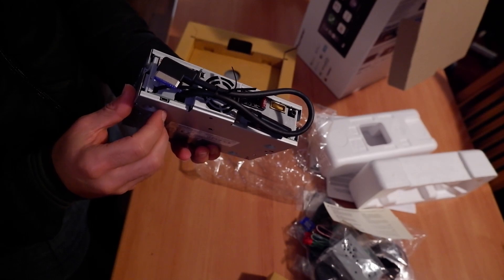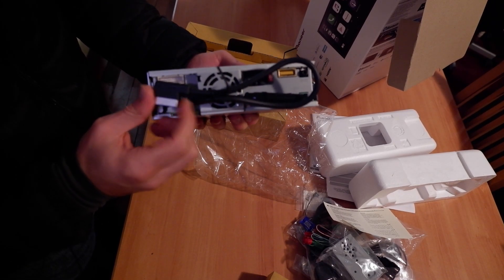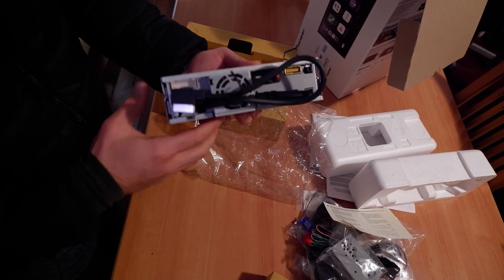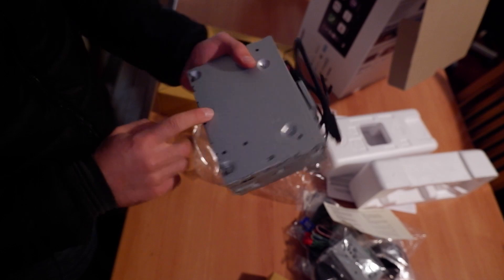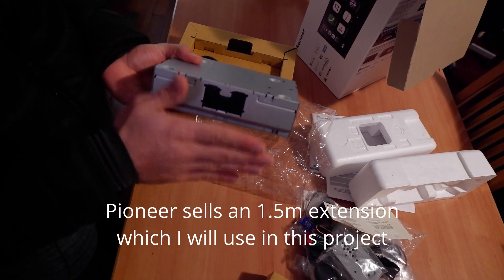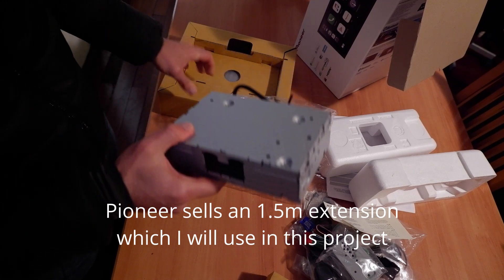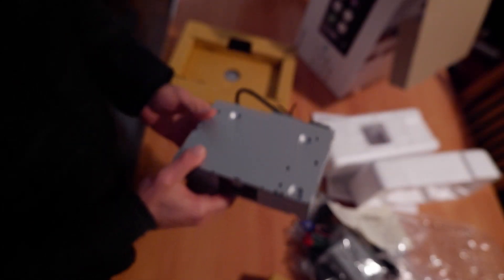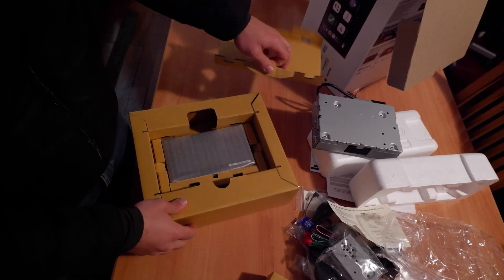You can connect the screen and mount it a bit farther away — this is the length of the cable so you can reach the front. You can mount it near the gear lever, so in front of the dash.